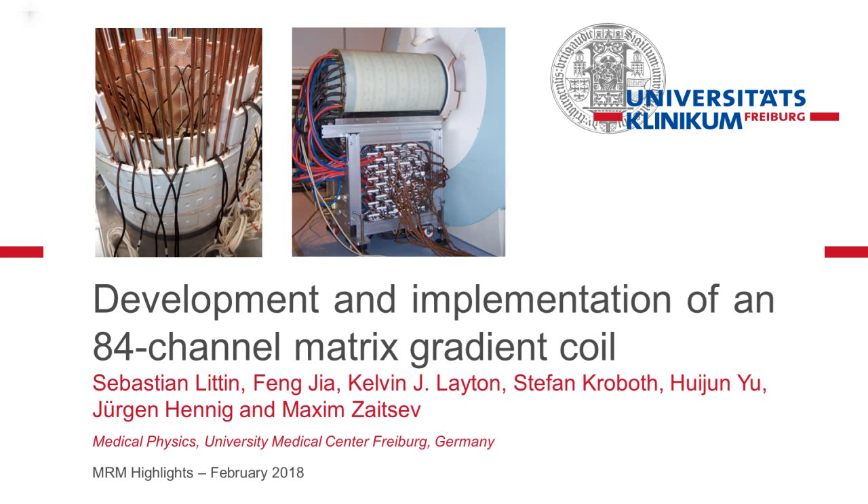Hi, my name is Sebastian Littin and I'm happy to welcome you to this online special on our recent MRM paper entitled Development and Implementation of an 84-channel matrix gradient coil.